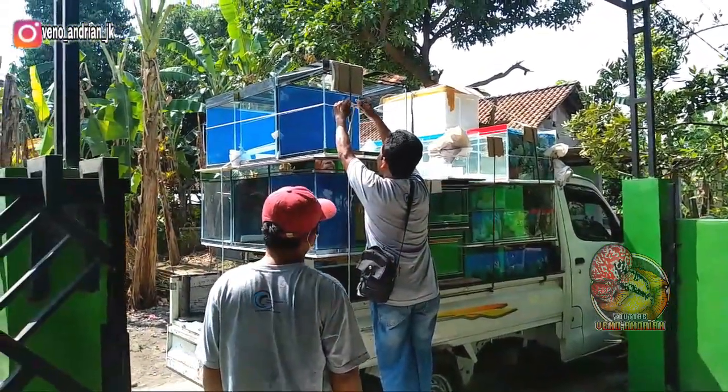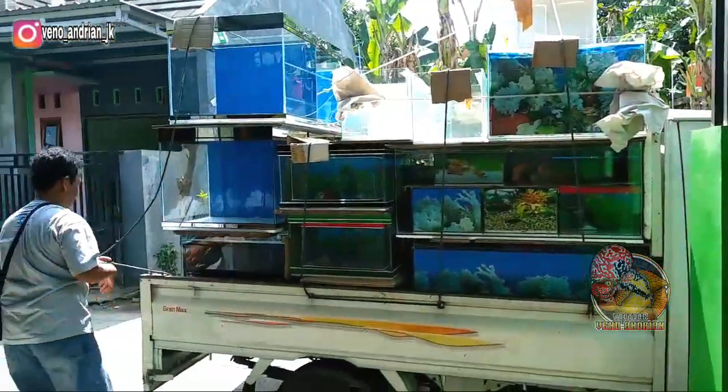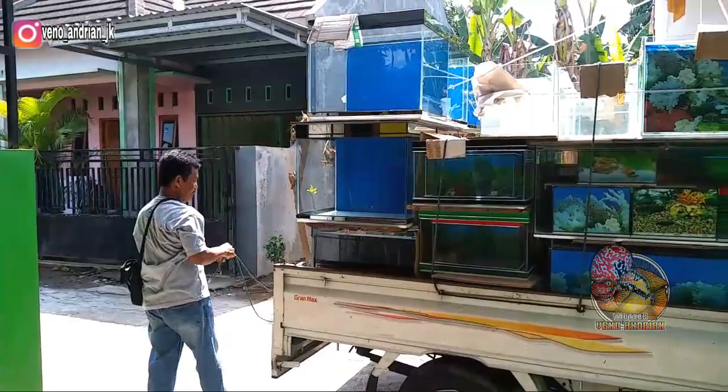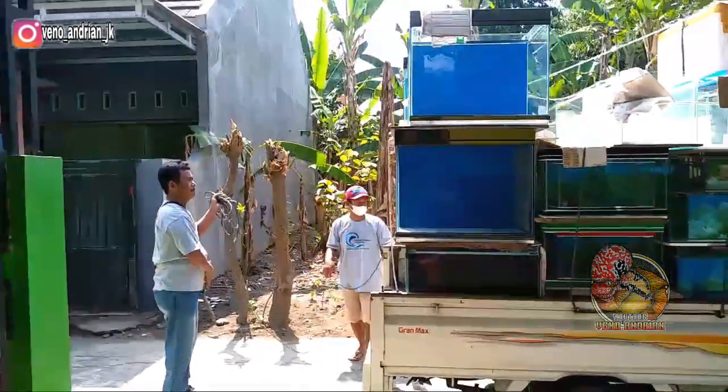Assalamualaikum guys, pada hari ini saya kedatangan akwarium baru nih, totalnya ada 8 buah, yang berukuran 60x45 dengan tinggi 50 cm nih teman-teman.